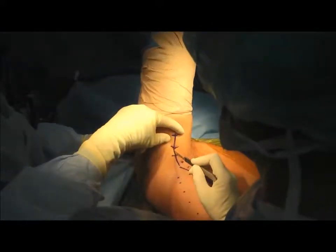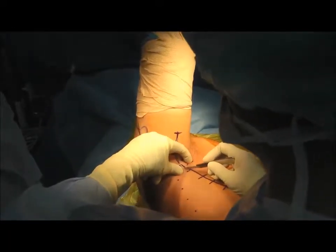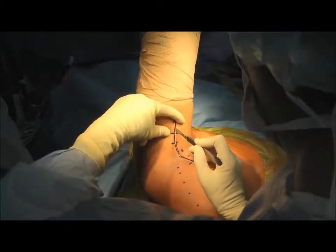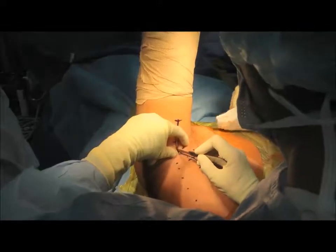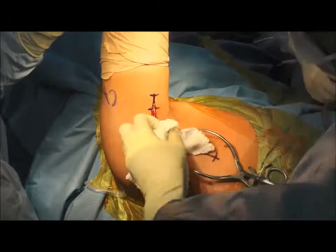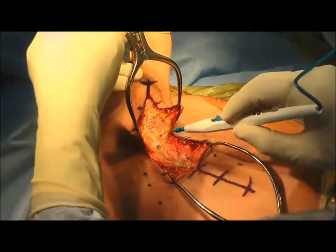A 6-8 cm incision is made along the posterior aspect of the axilla and is taken down to fascia. With this technique, the repair is done through one incision. The humeral aspect of the incision is for exposure of the humeral footprint of the latissimus and remains relatively constant, whereas the incision towards the flank is for exposure of the retracted tendon and can be extended as needed.